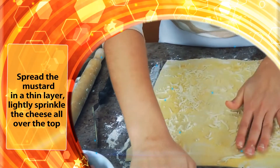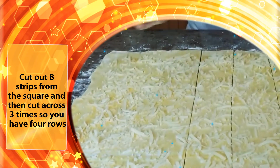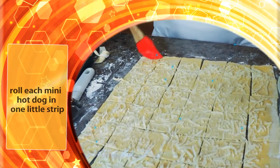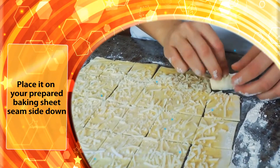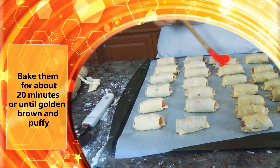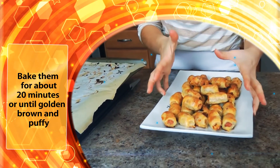Don't put too much cheese, you just need a little. Cut out 8 strips from the square and then cut across 3 times so you have 4 rows. Brush all the edges with the egg wash and roll each mini hot dog in one little strip. Place it on your prepared baking sheet seam side down and brush all the tops with the remaining egg wash. Bake them for about 20 minutes or until golden brown and puffy.